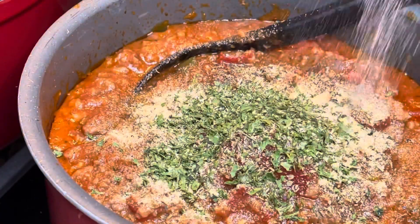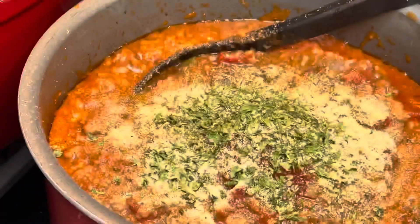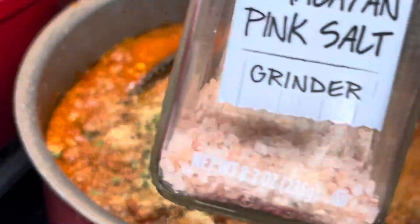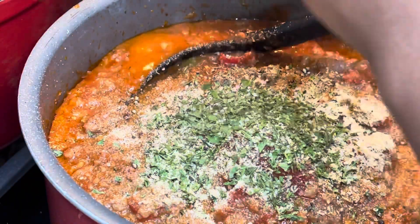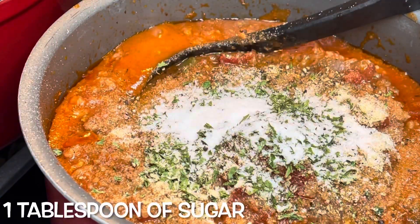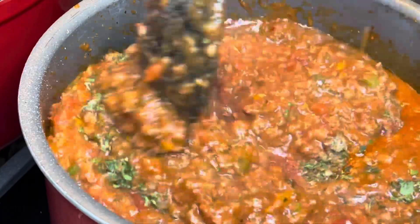Adjust the seasonings accordingly — you can taste as you go to see if it needs more. Since this isn't beef, you want to make sure it's seasoned pretty well. And don't forget the sugar, y'all! The sugar balances out the flavor, so don't forget to add a little pinch of sugar.